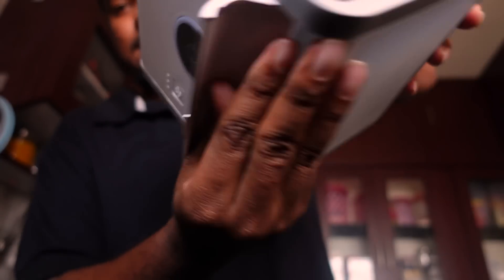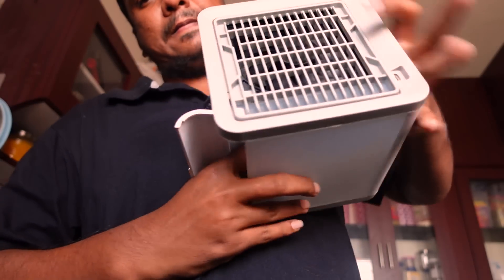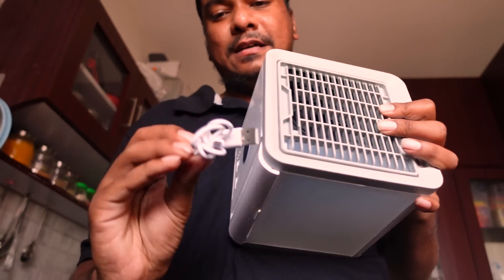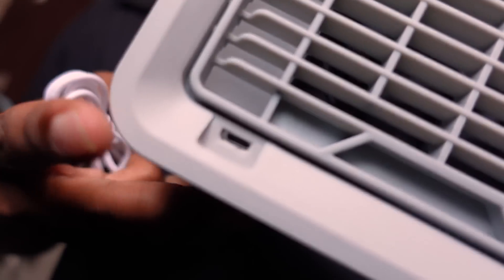This is what we need to fill the water. We need to fill the water and also the charger. The charging port is here, you can see it.